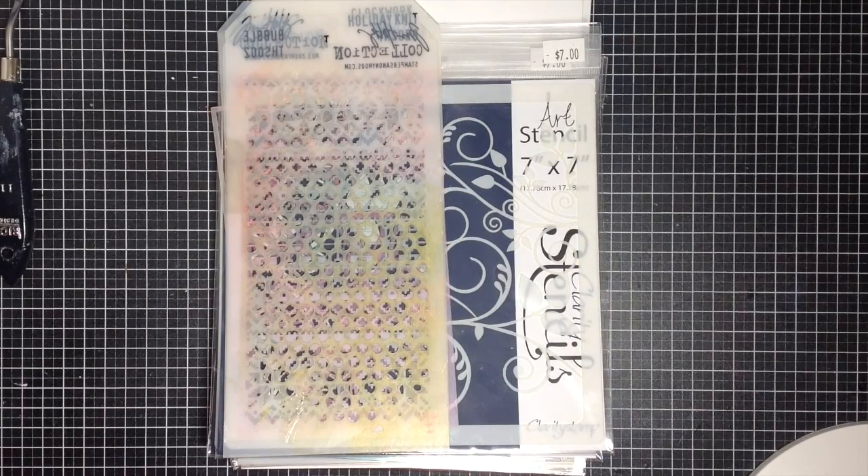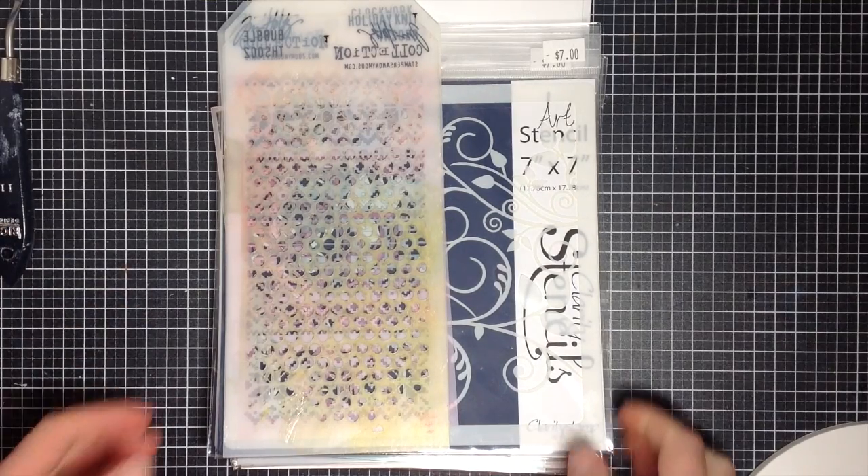Now the most common way to use stencils would be to use ink. But before we move on to the different techniques I'm going to show you throughout the week, I wanted to show you a couple of my stencils and a couple of the different types that are on the market.